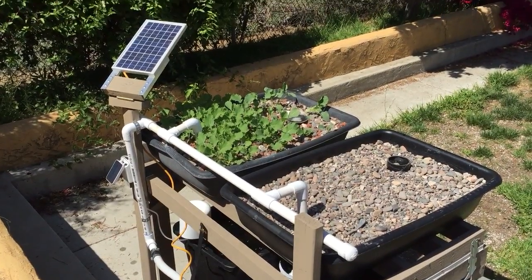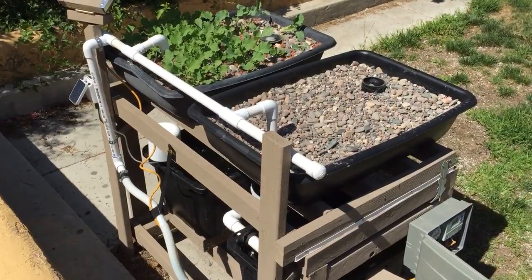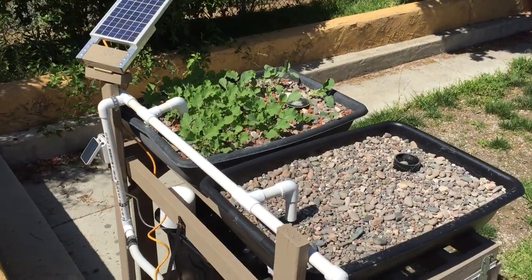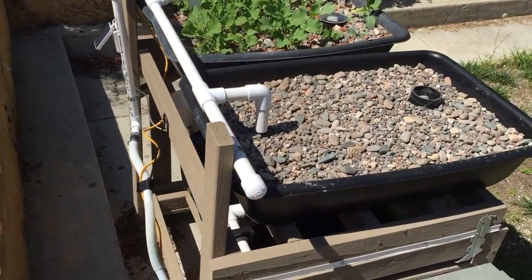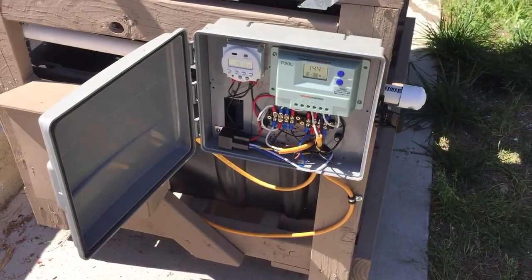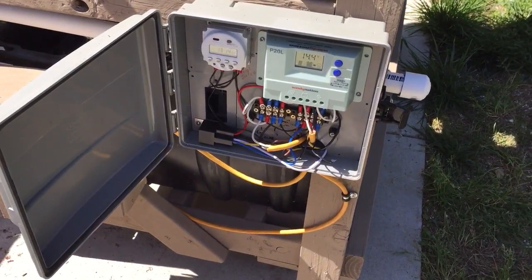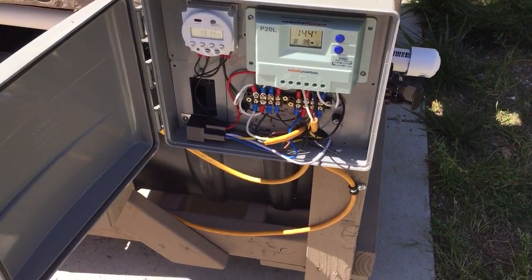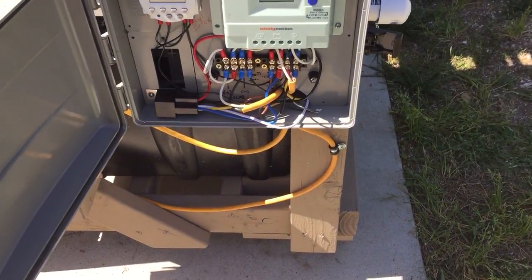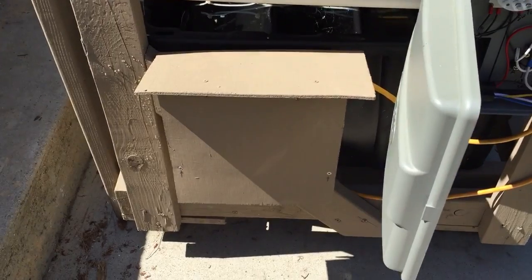Hello, here we are. I have the solar powered aquaponics system up and running right now. We have some plants growing — I'll do a walkthrough here. Basically we have a little controller system with a solar controller, a digital timer in the upper left-hand corner, and a 12 volt relay at the bottom left.